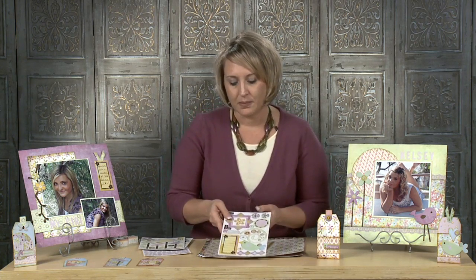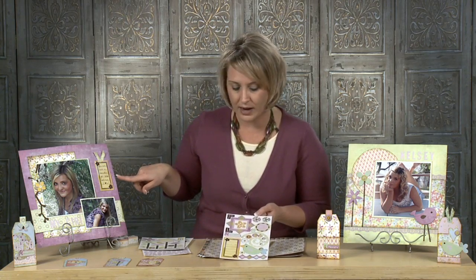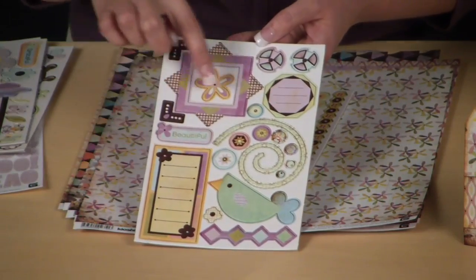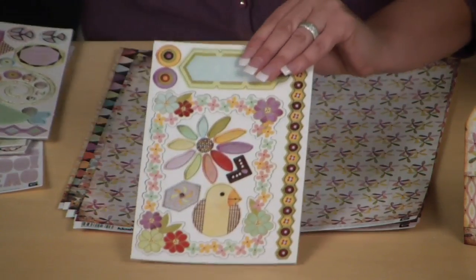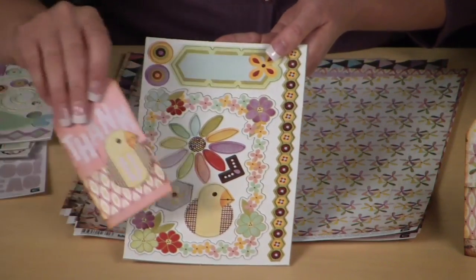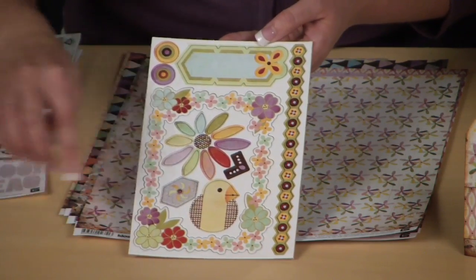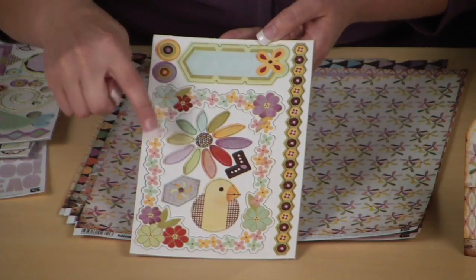You'll also receive another sheet that has a journaling spot, which you can see has been placed right here, plus birds, little flourishes, and all sorts of little photo corners. The last chipboard sheet has that cute little chicky I showed you on this tag. It has borders, photo corners, journal tags, and flowers — absolutely adorable. And all of them are self-adhesive so they just peel and stick.